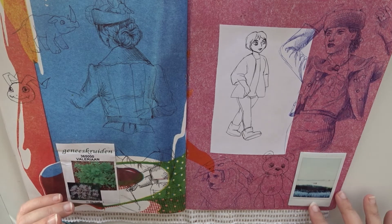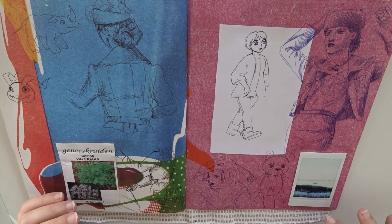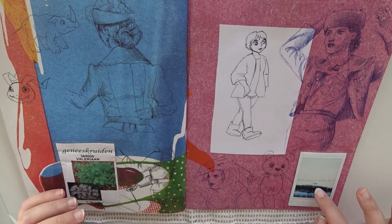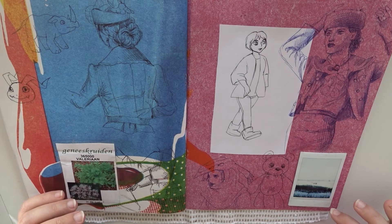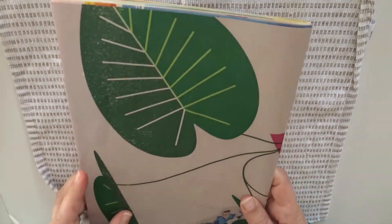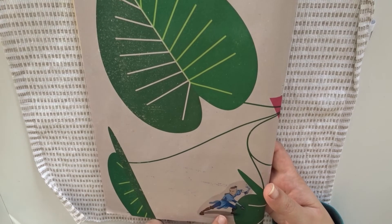And this is an old Instax photo — this is from somewhere in the neighborhood here. Actually that thing over there is a horse, but I'm not sure if you can see because it's overexposed. And this is the back — as you can see, I pasted a sticker here.